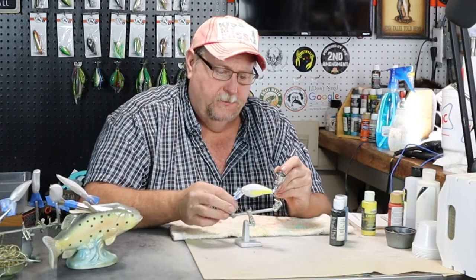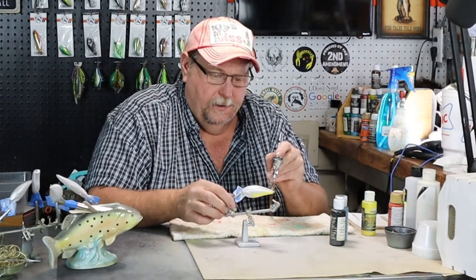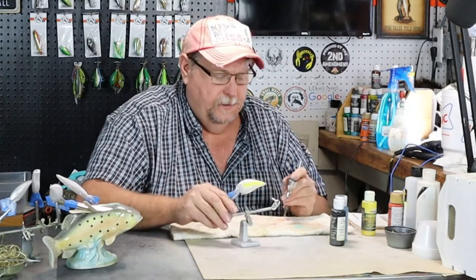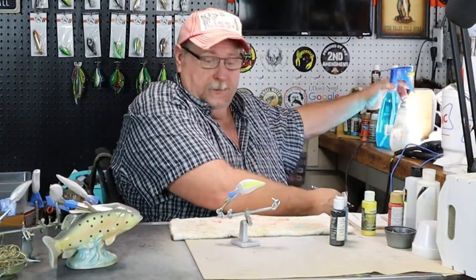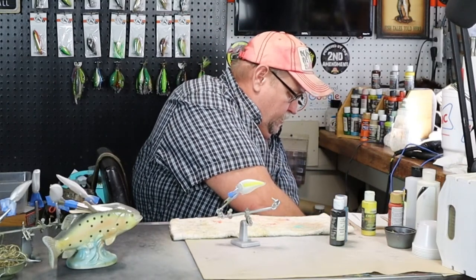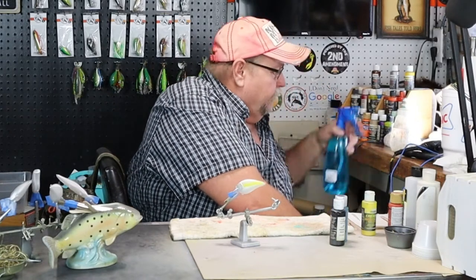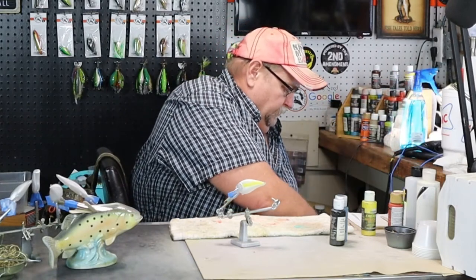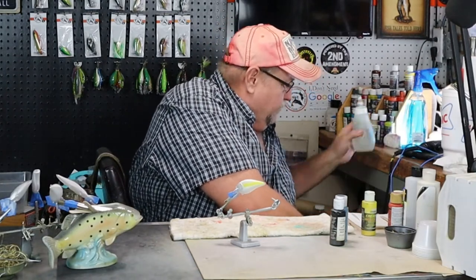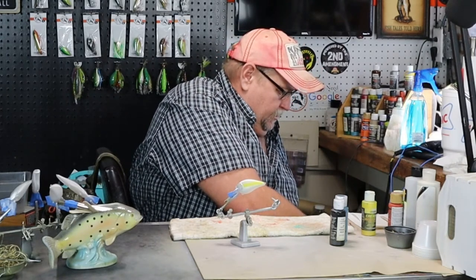If you want to, you can paint that whole top of that bait yellow, because you're going to paint back over it anyway. So that's just personal preference. I don't paint a whole lot of baits like this, but I wanted to do something different today — a little straight from my normal.